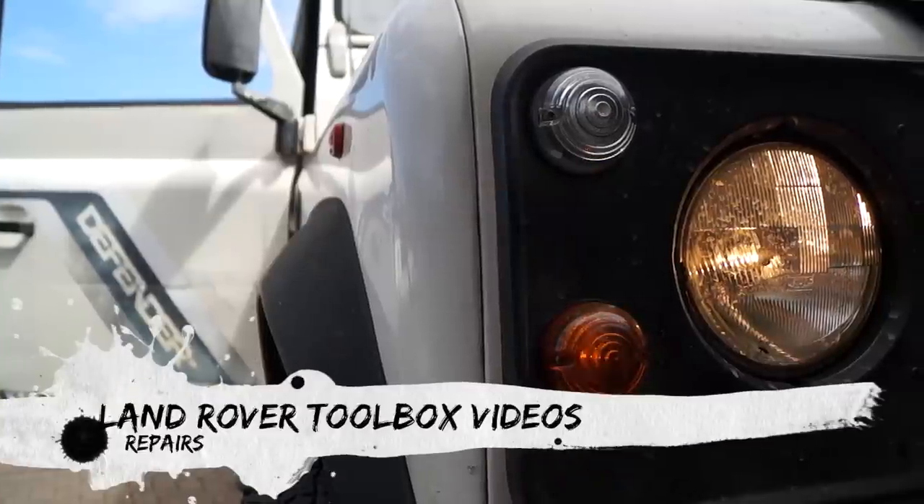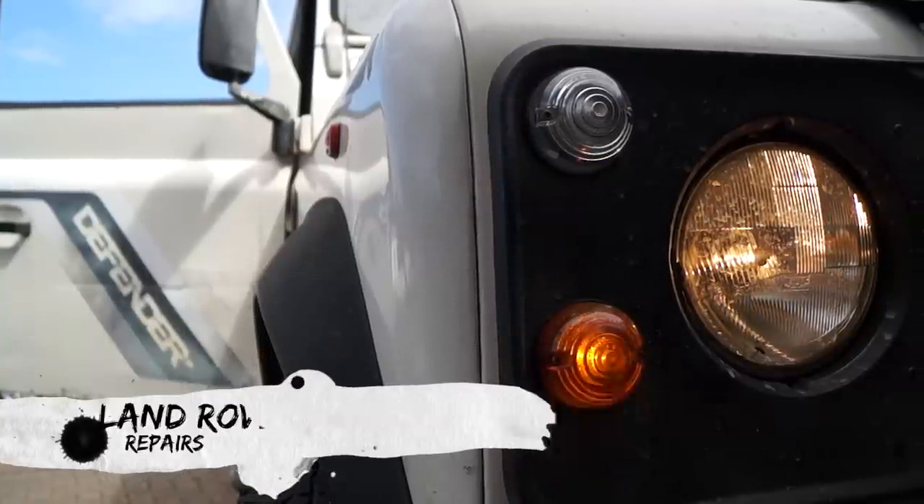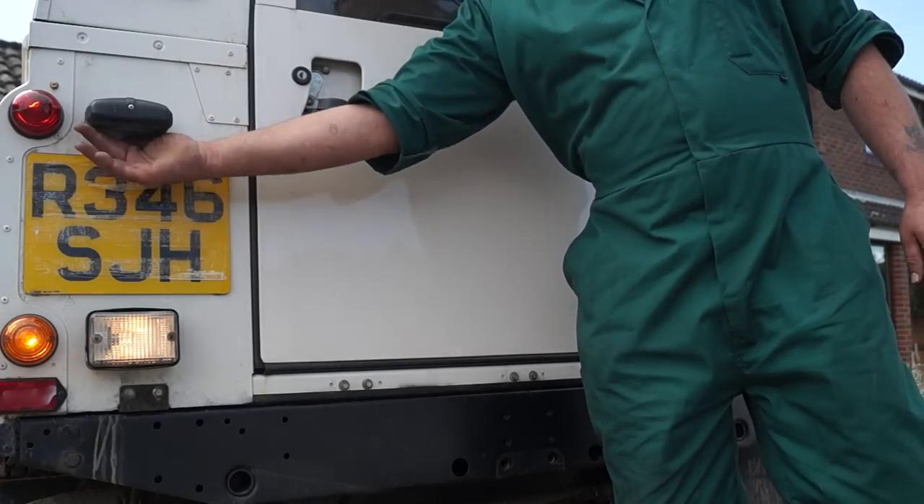Hello and welcome back to the Land Rover Toolbox videos. If you've been following our tutorials from the start, you'll remember that we had a few lights out when we did our initial inspection.